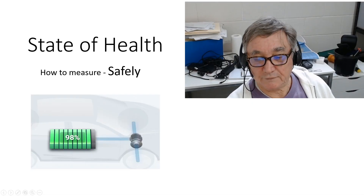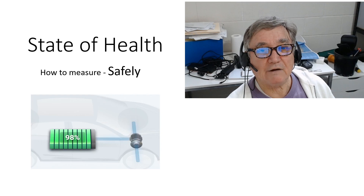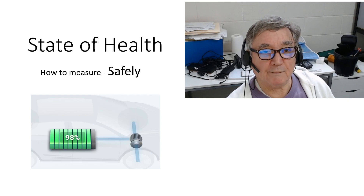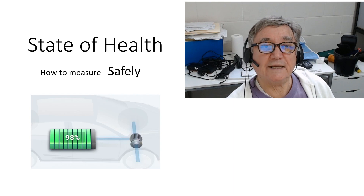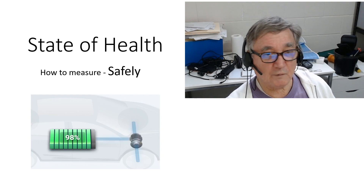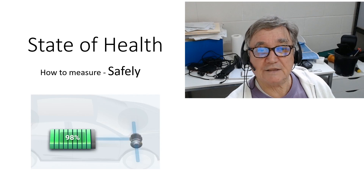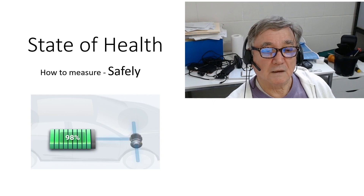Okay, state of health. I think we all know what state of health is, but just to recap: state of health is how healthy the battery is, and that's measured by the amount of charge it can hold when fully charged. So when it's at 100% when we first get it, we've got 60 kilowatt hours and 150 amp hours. When it deteriorates over a period of time — let's just say it's at 90% — that would mean the kilowatt hours left is 54 kilowatt hours.